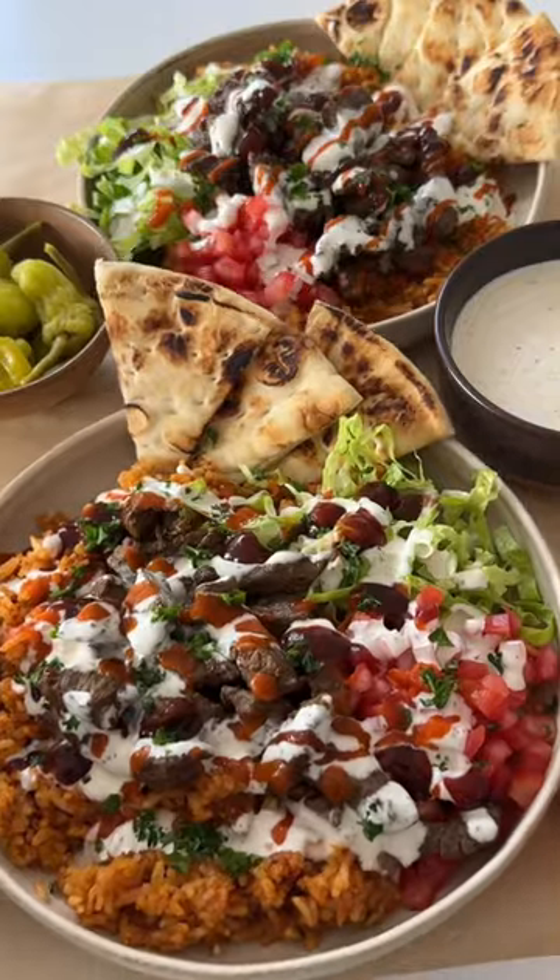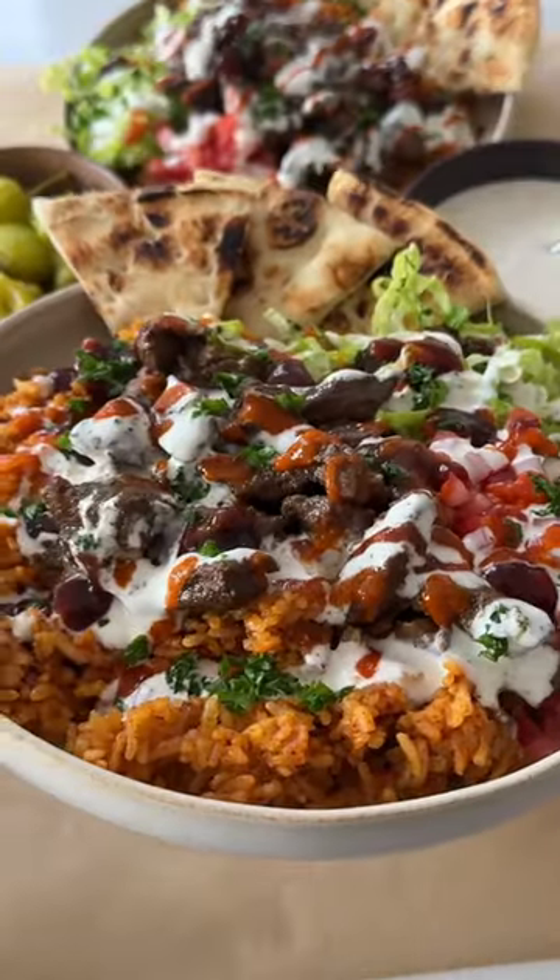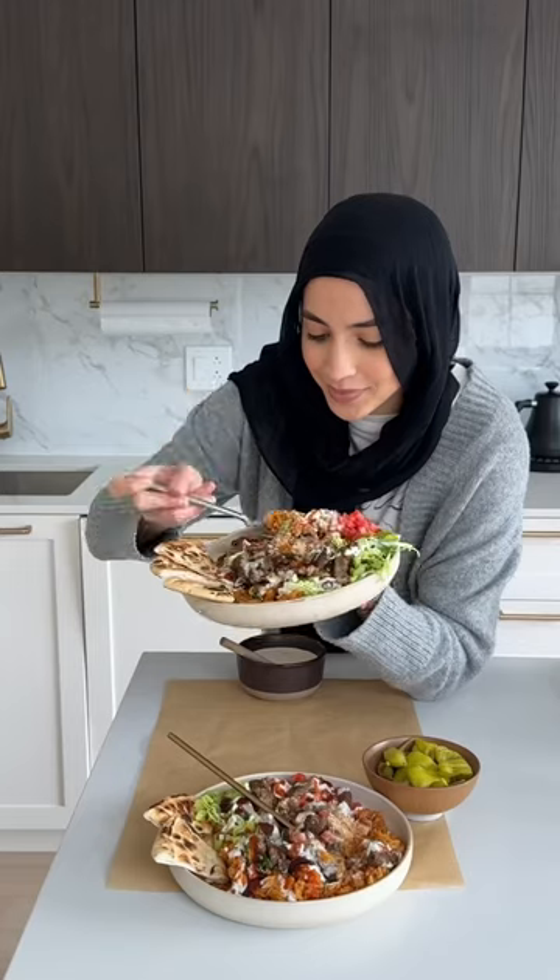It adds such a nice sweetness to balance out the spiciness, and now we just enjoy. Stay tuned for part two where we will learn how to make the spicy rice.